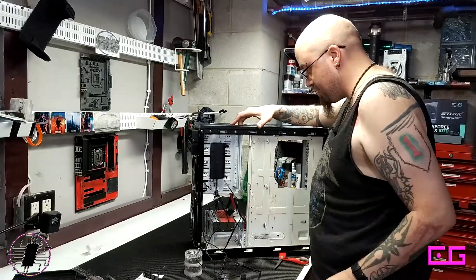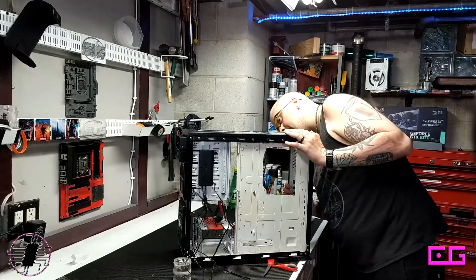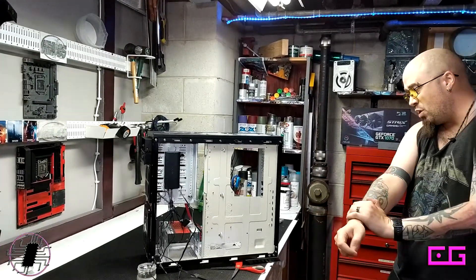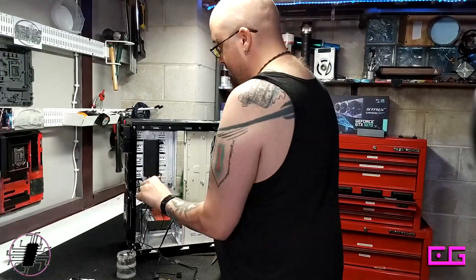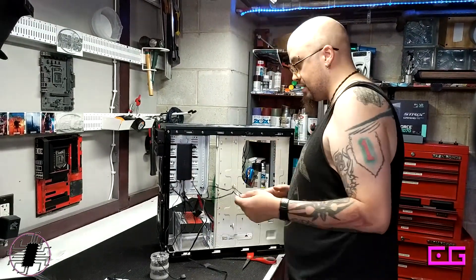This is where the hub is going, whether I like it or not — I've placed it. Now I have to make all these cables work. With the added fan, this might actually work in my favor, because I can tuck the cables underneath and just stick it all the way back in and make it look clean somehow.